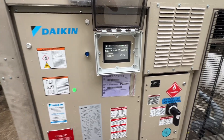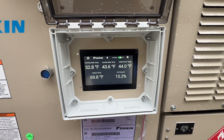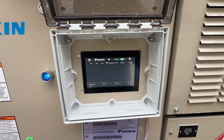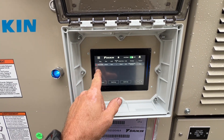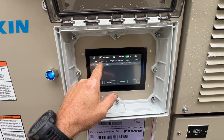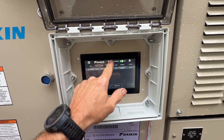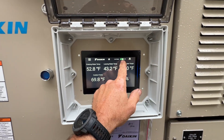First thing I notice: really nice touchscreen interface. We also have an alarm here — low evaporator pressure on January 7th, almost a week ago. Let's get out of that. I'm going to go ahead and shut it down so you could probably hear me better.